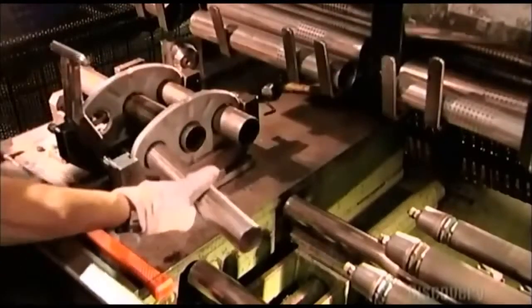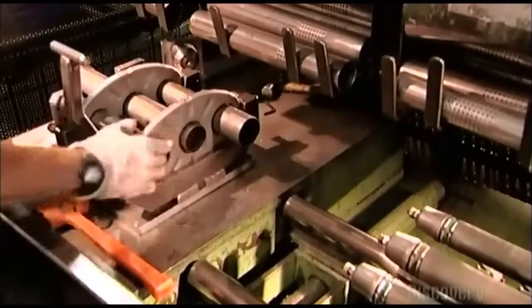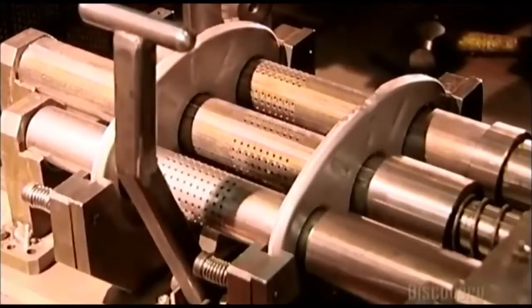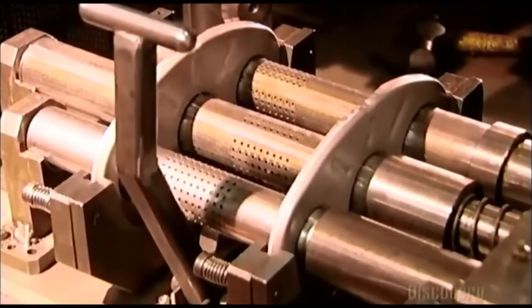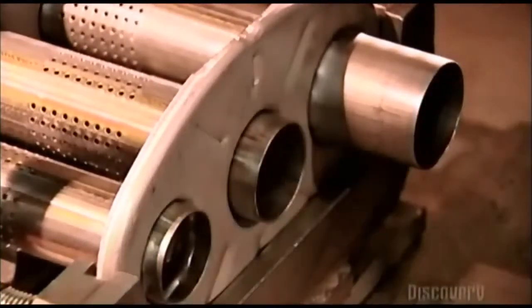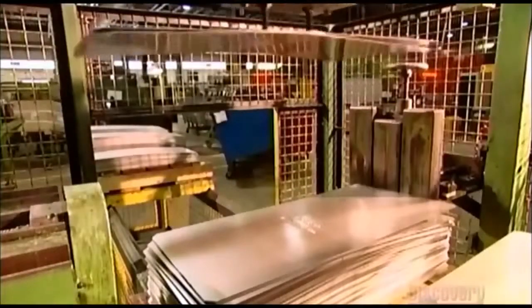Three mandrels slide into the tubes. The mandrels expand, locking the tubes to the baffles, then contract and slide out. Now the baffles and tubes are one piece.